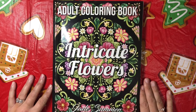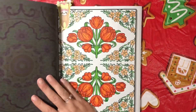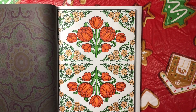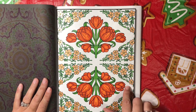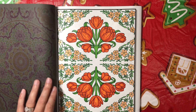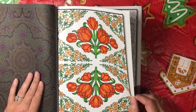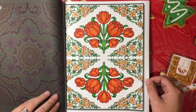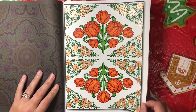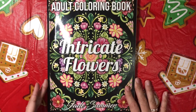This is from Intricate Flowers by Jade Summer. I finished this one the other day and I used Sharpies and a Sakura Jelly Roll for the glittery orange flowers there. You can see them sparkle up. I like how that one turned out. And that was Intricate Flowers by Jade Summer.